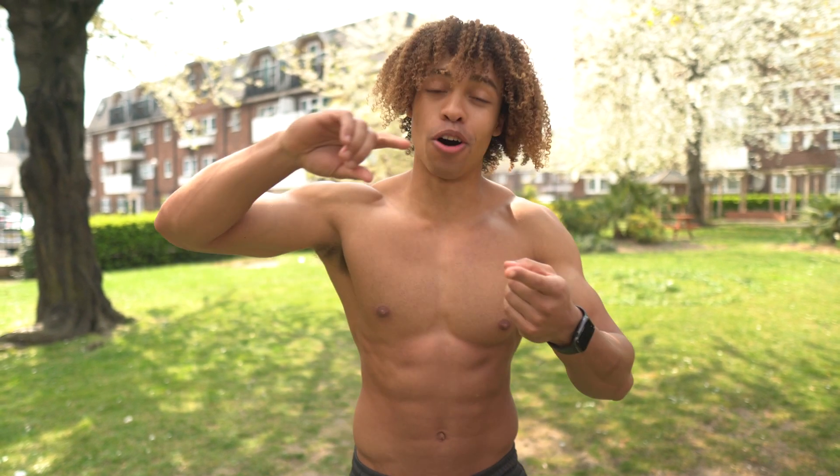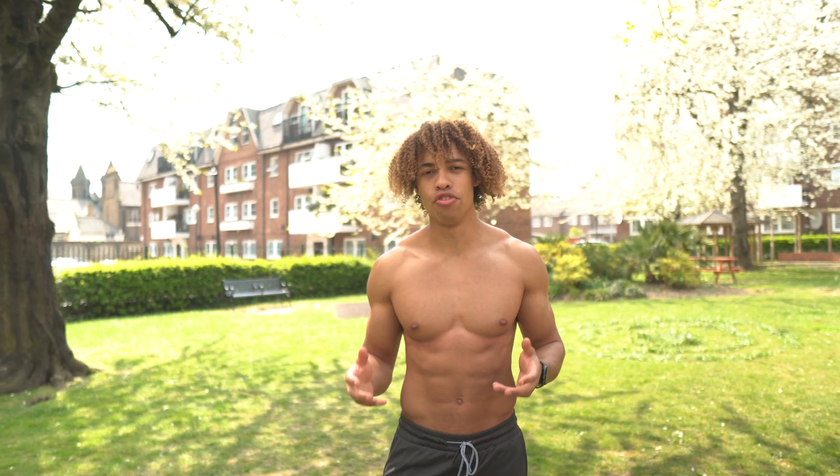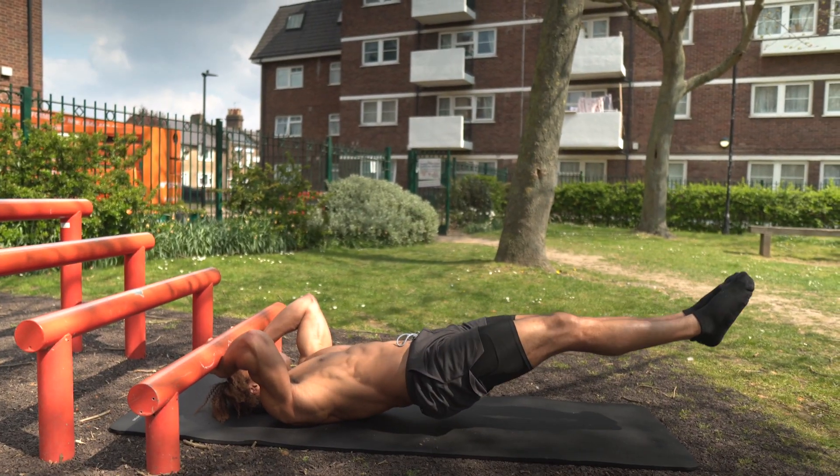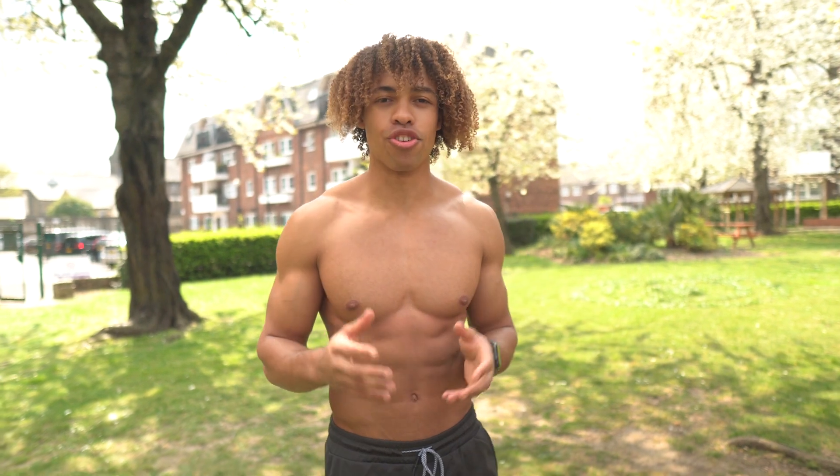Once you have a strong solid core you'll be able to hold the human flag, those planches, those levers — all those crazy cool calisthenics movements you've dreamed of doing. You're better off doing compound calisthenics movements such as the dragon flag, ring rollouts, and all these cool exercises I'm about to show you, which are going to help build a strong solid core.